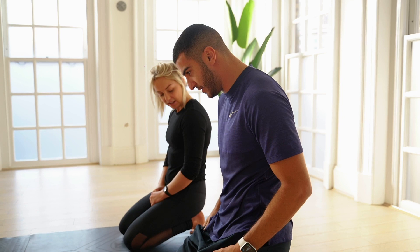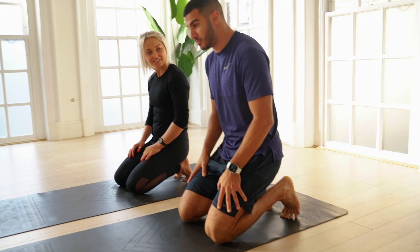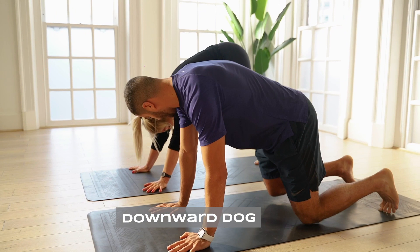I try and work on this a lot, but it's pretty hard. It's time, isn't it? Just chilling here for around 30 seconds. How's it feeling now? Tough. Coming up into downward dog.